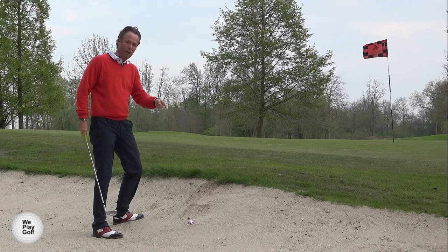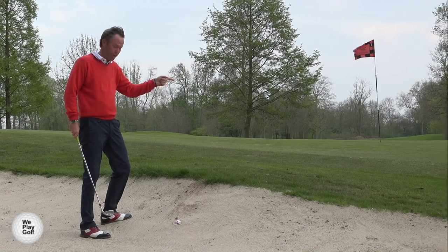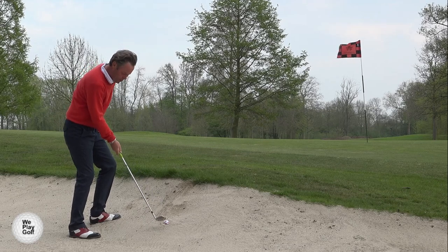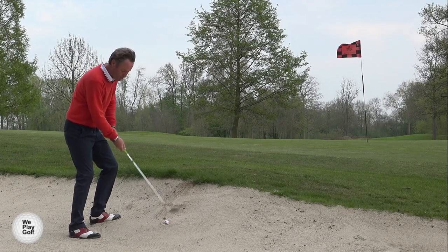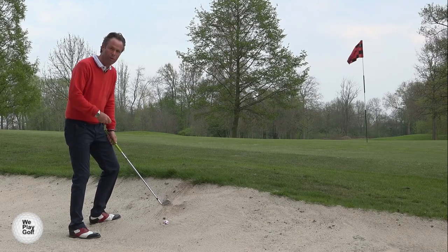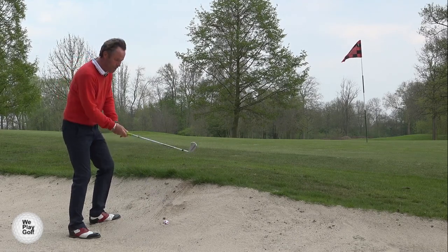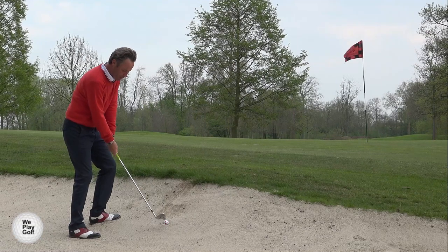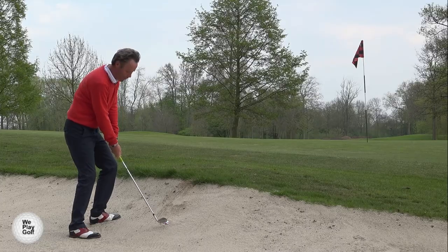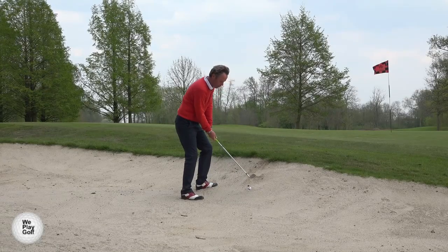As it comes out with less spin, it should roll more. I'm aiming 10 centimeters in front of the ball, closing the club face slightly. The sand is very soft — the ball could not be plugged if the sand was not soft. So don't worry, keep the club shut as you go down into the sand and it will pop out. Keep the weight on the front foot.